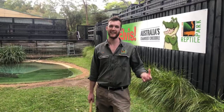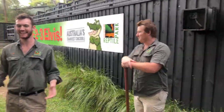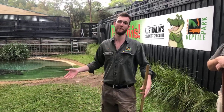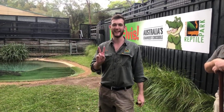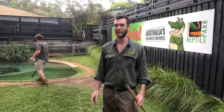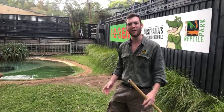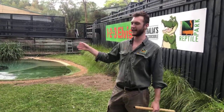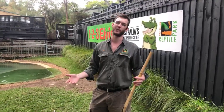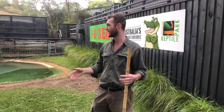Hi everyone, welcome back to the Australian Reptile Park. Jake and Zach here. Now it's Wednesday, which means we are back with Elvis, our large resident male saltwater crocodile. The last two weeks we've attempted to demonstrate a death roll with Elvis which hasn't quite gone to plan, but that happens when you work with animals — sometimes things don't quite go as you imagine. So today we are just going to go with a standard feed like we would typically do during one of our public presentations here at the park.